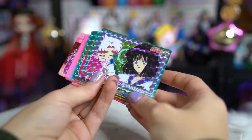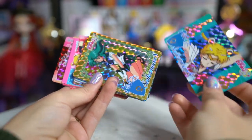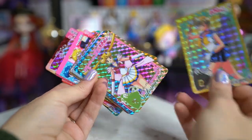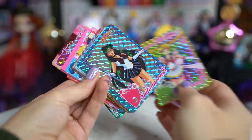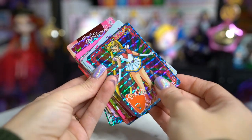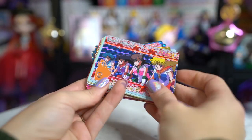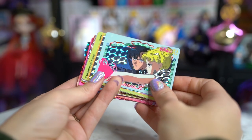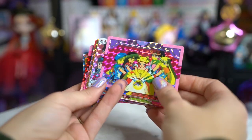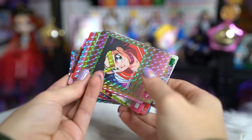The first thing we get is sticker sheets — I believe you can put these on a card machine if you had one, but I'd rather put them on my laptop anyway. We get three different sticker sheets featuring a whole bunch of different pictures of the Sailor Senshi. There's also about five little advertisement cards that are one-sided and nothing really special.